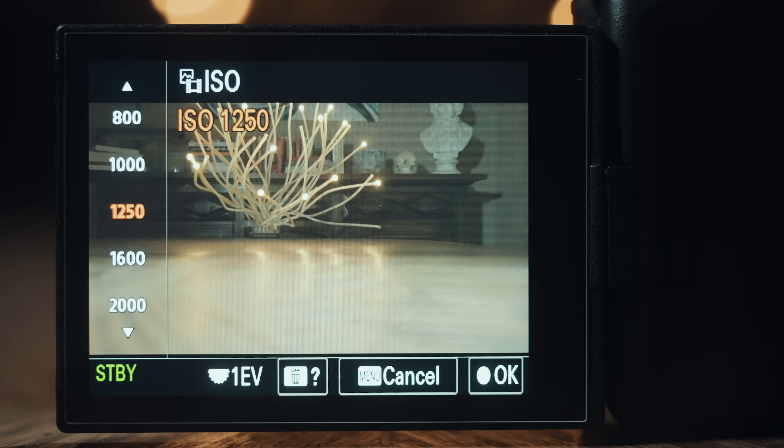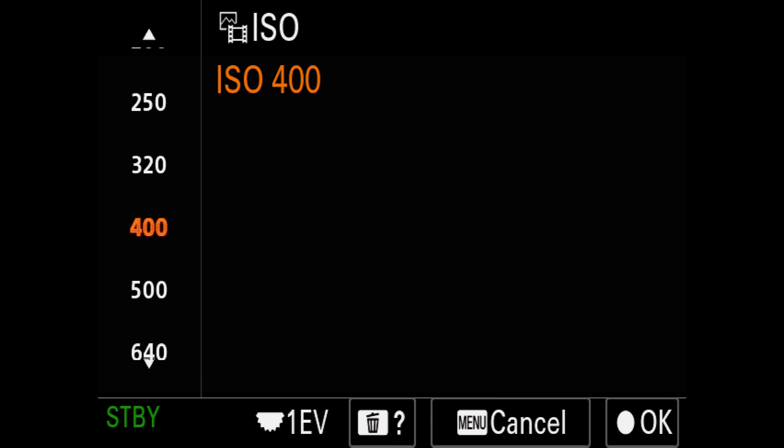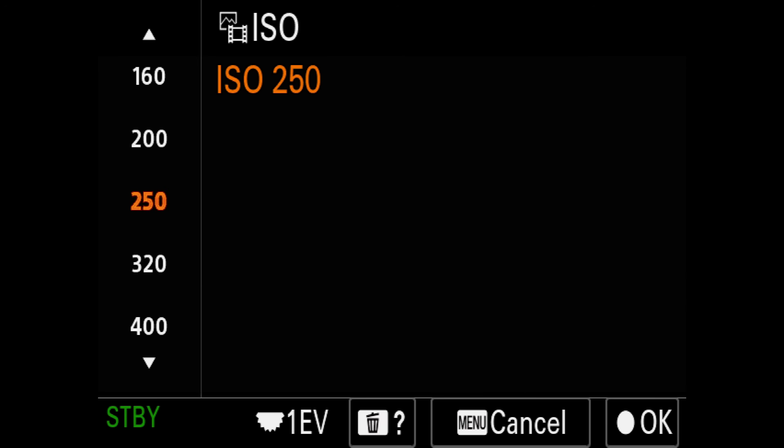You've got your metering set up and your zebras. The last thing to talk about is ISO. If you turn your ISO up, your footage gets brighter; if you turn it down, it gets darker. Unlike S-Log3, which I never recommend filming at anything lower than 640 ISO, with S-Cinetone you can go all the way down to ISO 100, which is great if you're filming on a bright day.